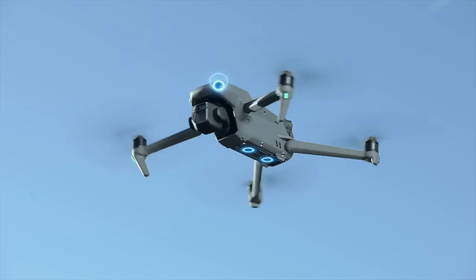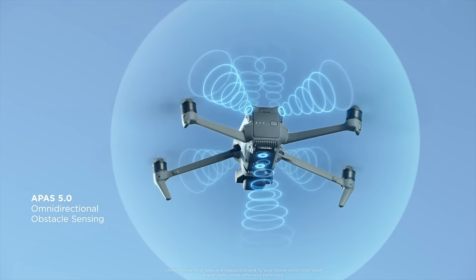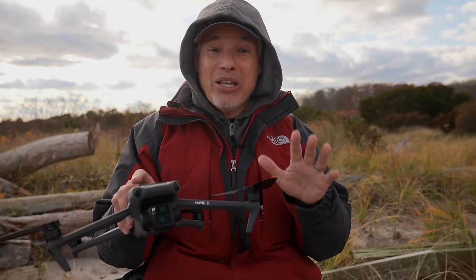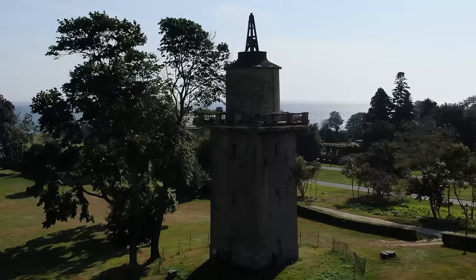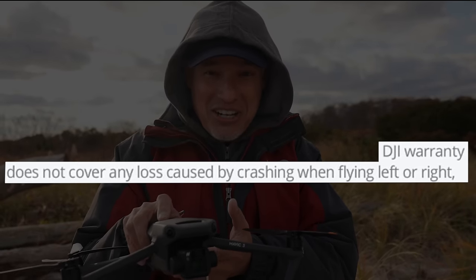Complaint number three: this advertises 360 obstacle sensing heavily, but it does not sense obstacles from the side unless you're in very restrictive modes I would never use. In normal flight it does not detect side-to-side motion. I really need that because I always do side-to-side orbits and multiple times have crashed into things — when you're doing a side-to-side orbit, you're staring at your screen and not at the drone, and it just crashes into stuff.